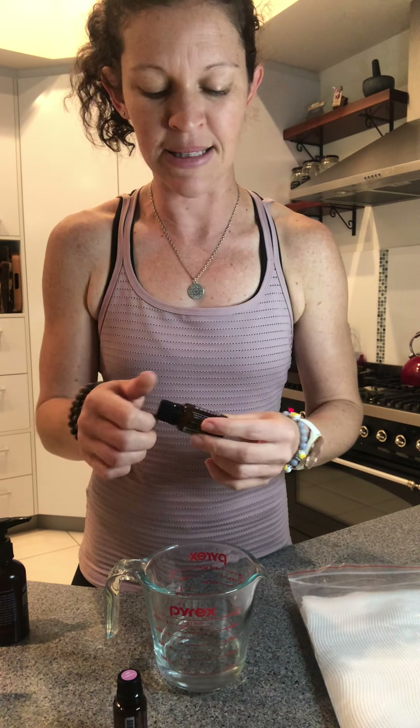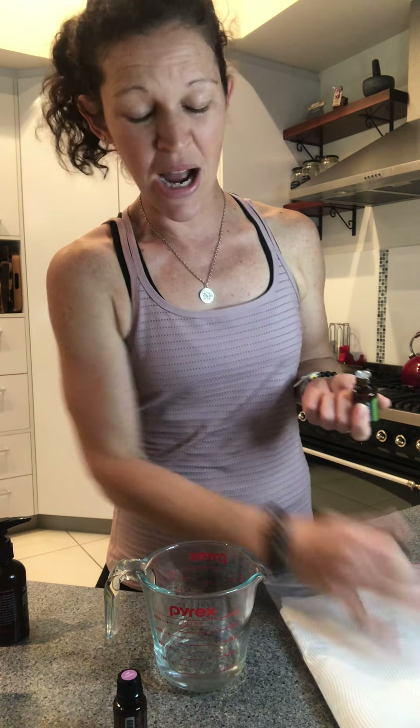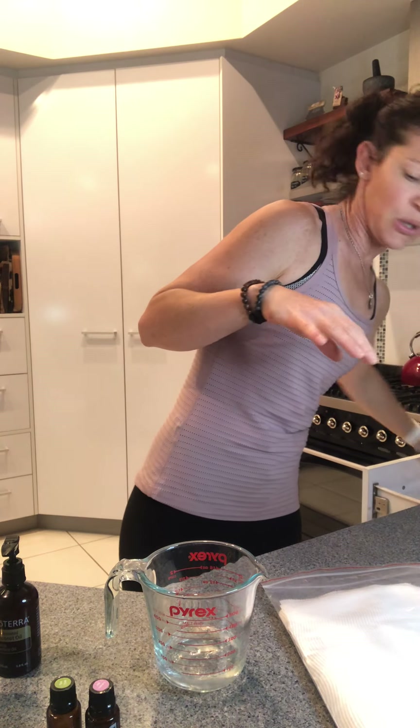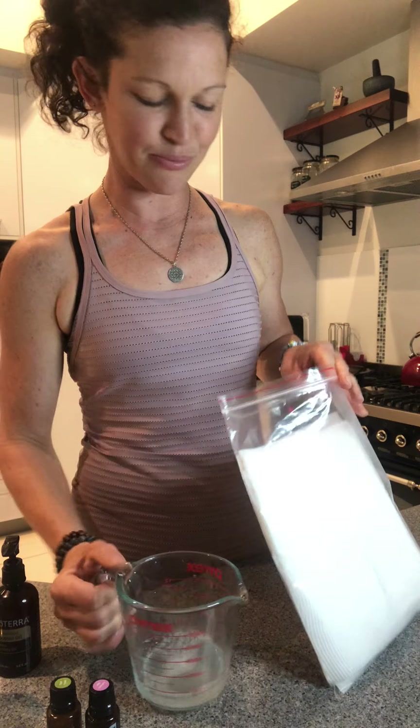Then I'm going to add some beautiful oils. I've picked lavender and tea tree, but you could add your favorite oils for your skin or for cleansing. Lavender and tea tree have beautiful properties for supporting healthy skin and cleansing, and they smell really good together. For that many wipes I'll do five drops of tea tree and five drops of lavender. Then I'm adding just a little bit of fractionated coconut oil — maybe a teaspoon, a few pumps of my bottle — and that's going to add a nice moisturizing element to the skin.